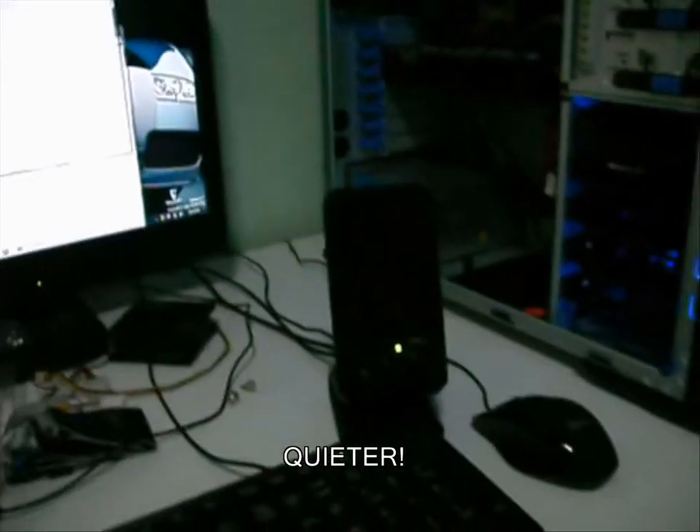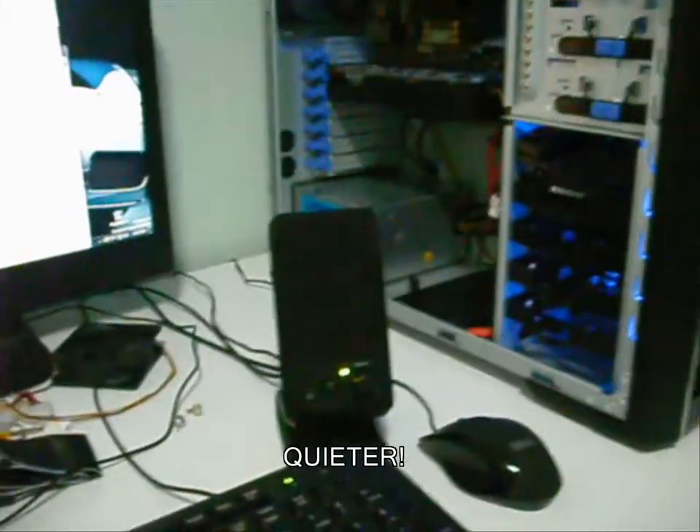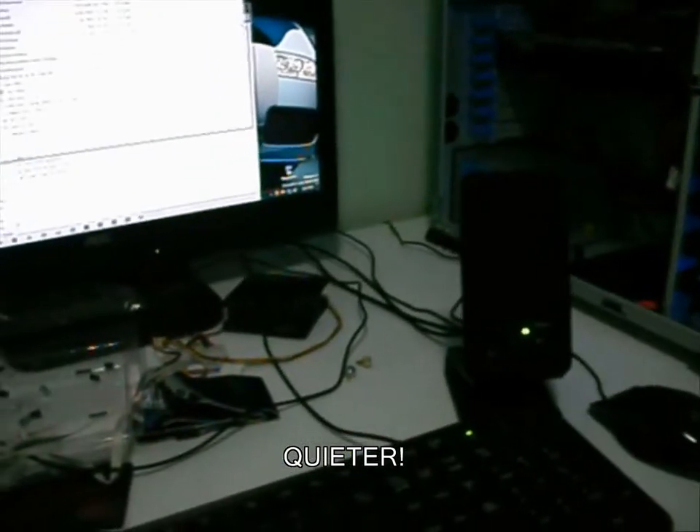It's a 40 gig IDE drive. I tried to use it over the weekend and it just gave me a blue screen right through when I loaded it up as a second backup drive. It never showed up in Windows.